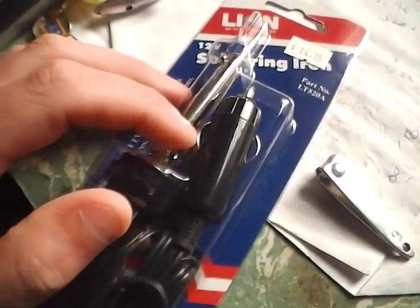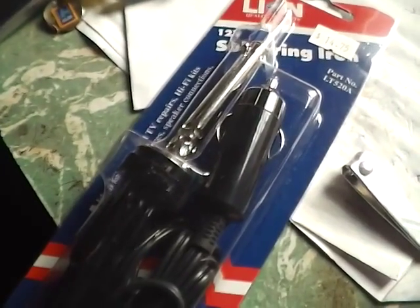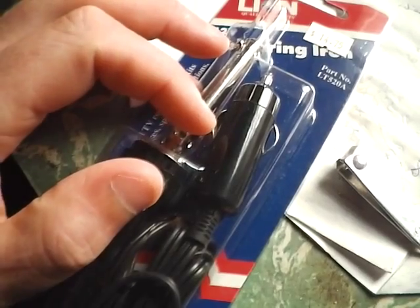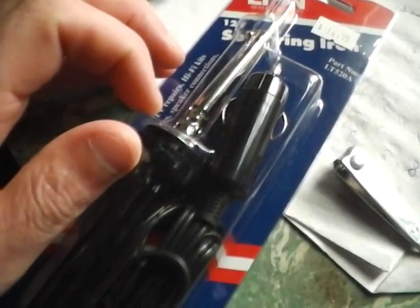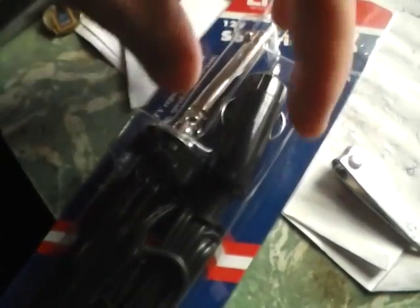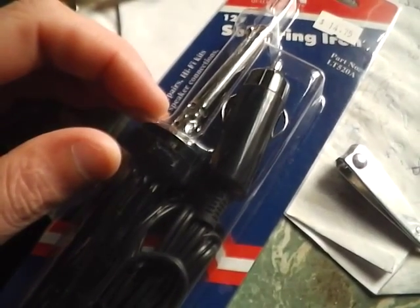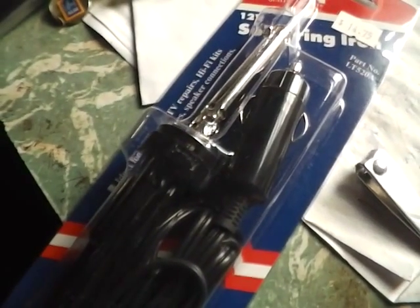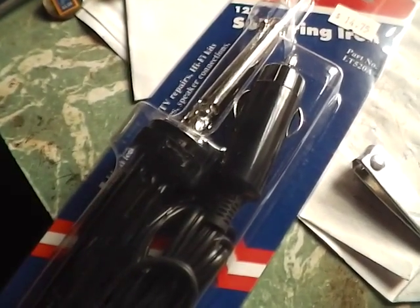These are good because of course you can use them wherever you've got a vehicle. So if you've driven to a place that you're sitting up off grid, you can plug it into your car and make electronic fittings up and whatnot — for a solar system. You can even, if you make up the eyelets and a female cigarette lighter plug, you can plug it up to a deep cycle battery and do a bit of soldering of LED lights and other wiring that you may have in your off grid house.